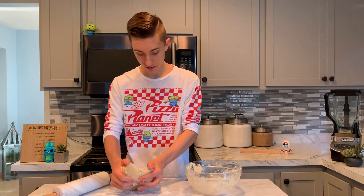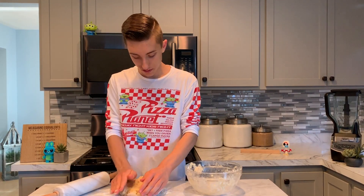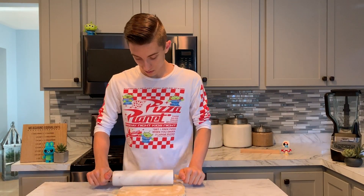Simply take your dough and place it onto your floured surface, then roll it out about a half-inch thick. We've rolled out our dough.